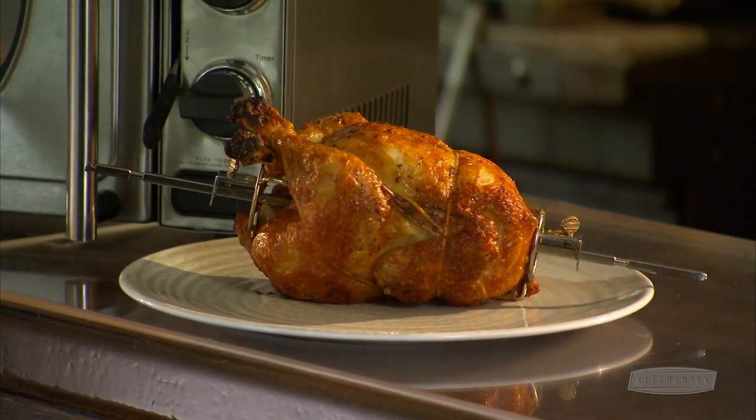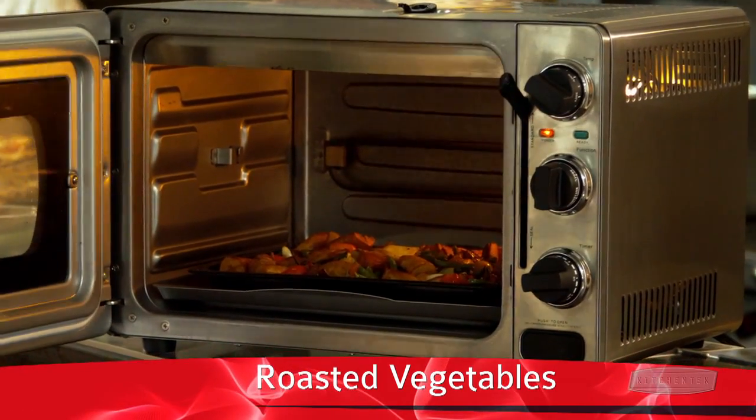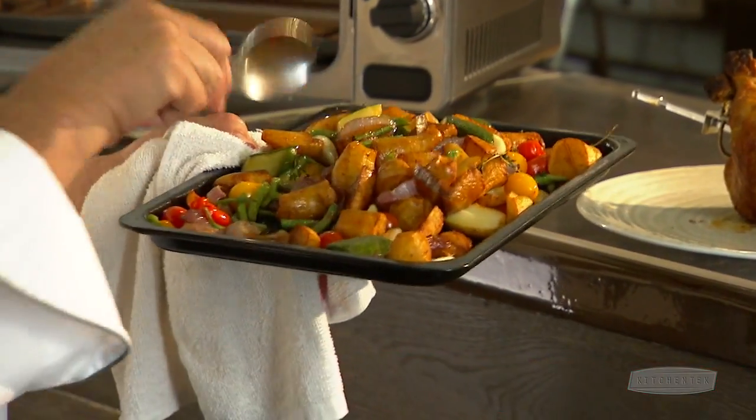40 minutes, can you believe it? I even roast my vegetables in here, so you only need one appliance for the whole dinner. You can serve that with your chicken.